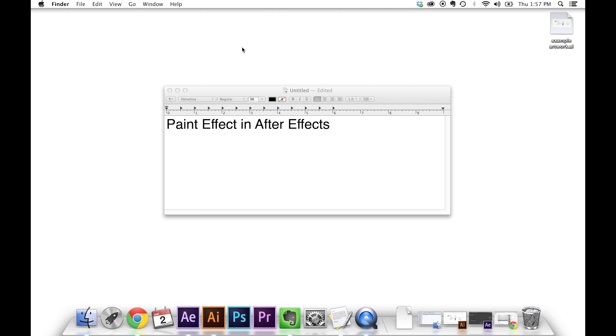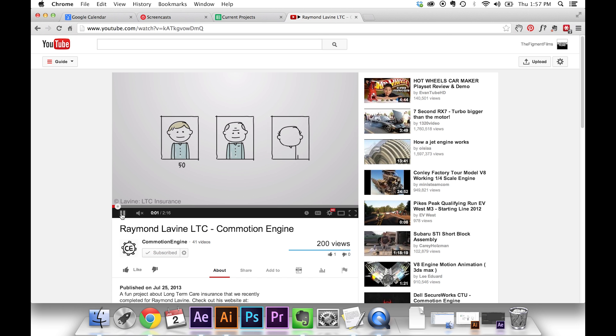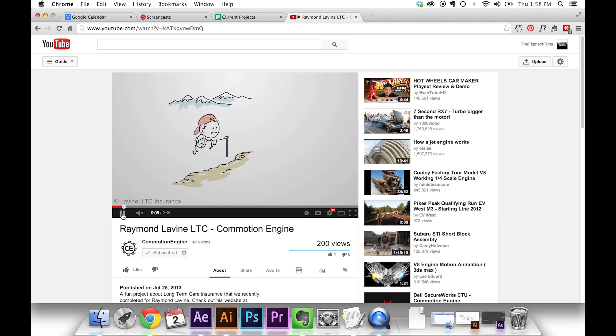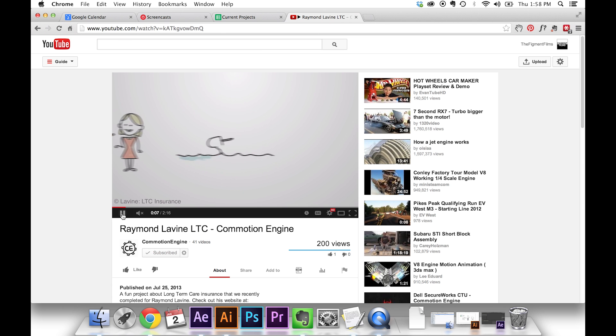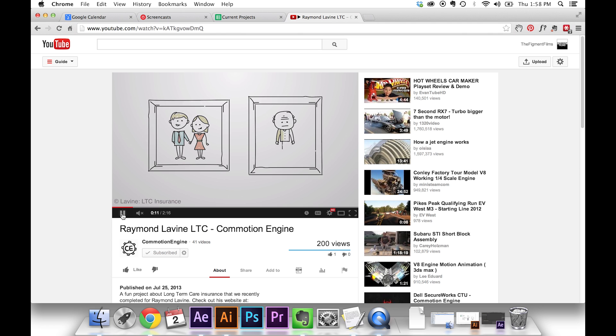Hey guys, this is David with Commotion Engine with another quick video. I just wanted to show you how to do a paint effect inside of After Effects. In some videos you'll see the artwork kind of draws out as if it's being hand done — you don't see the person's hands but it's kind of sketching out like that, which goes well with a sketchy video style.